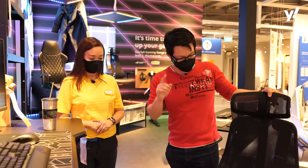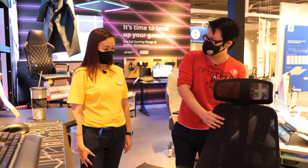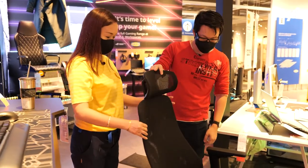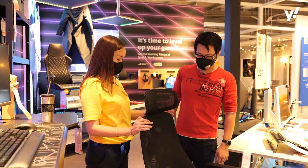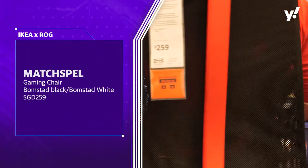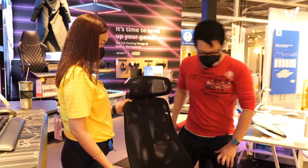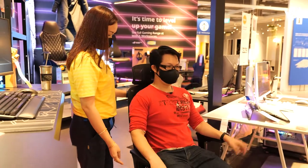Besides the table, what about the chairs in the gaming line? This is one of the best chairs and my personal favorite — the MATCHSPEL gaming chair. It's very affordable at $259. And what's great about this chair — maybe you want to try sitting in it? Actually, yeah, let me try it.